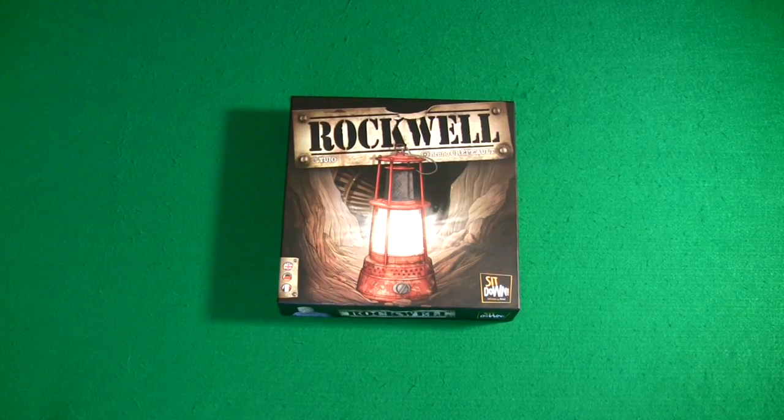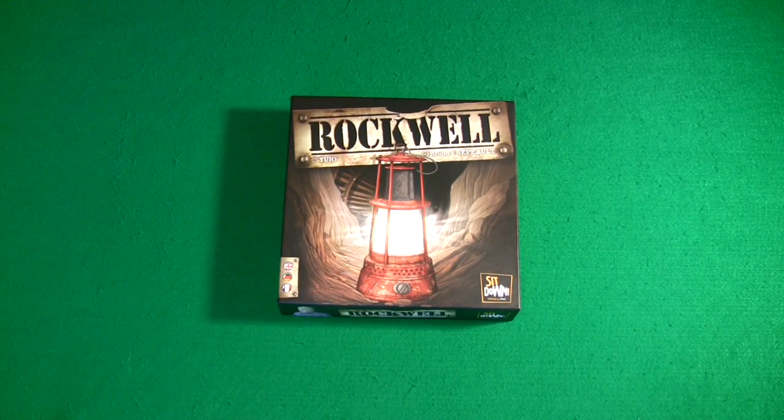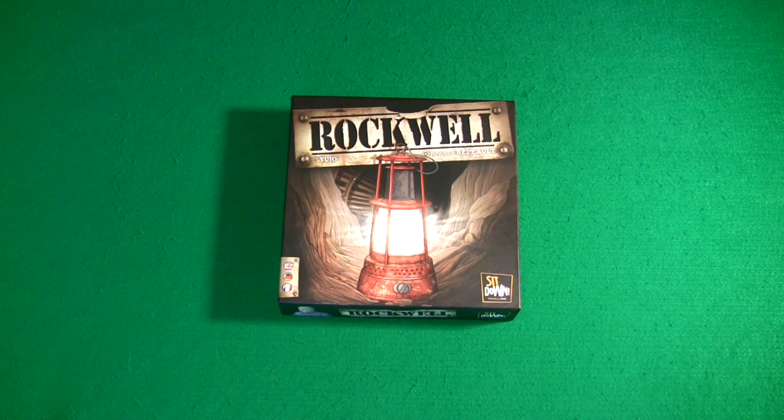Hello and welcome to another Authorshow Board Game Review. This week we're going to look at Rockwell. Rockwell is a combination of worker placement game mixing with an area control with a couple extra mechanics, such as auctioning, player movement over a modular board, and also throws in just a little bit of financial mechanics just to make the game a little bit more interesting.